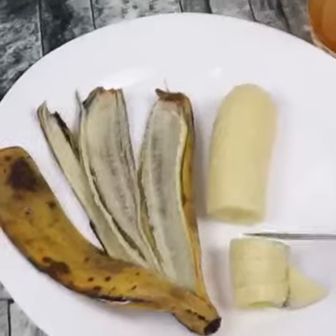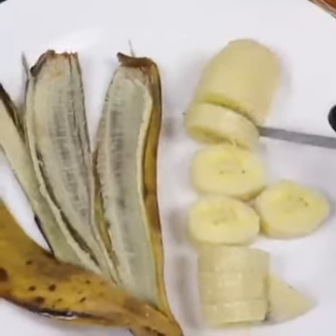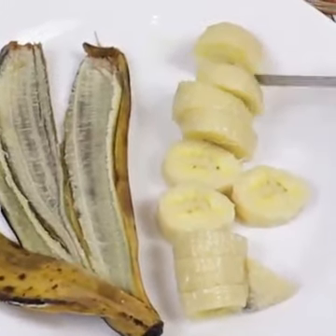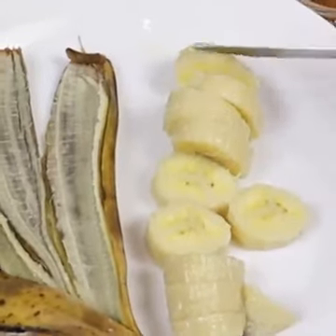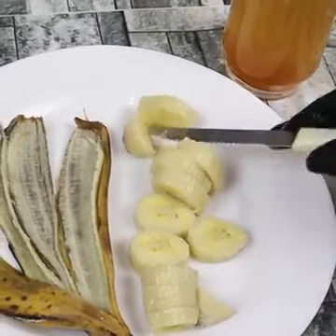Did you like today's video? Did you imagine that a simple banana could bring so many benefits? Leave everything in the comments — I want to know. See you in the next video. Bye-bye!